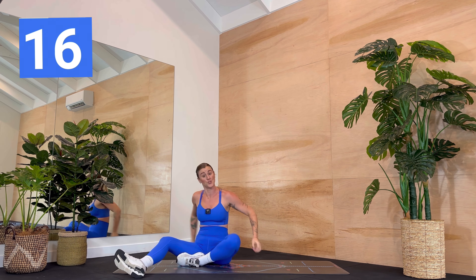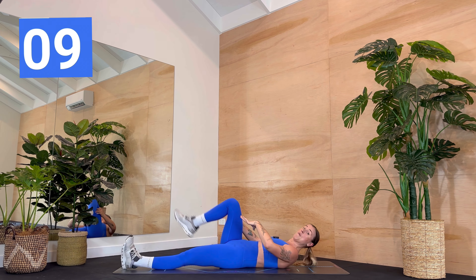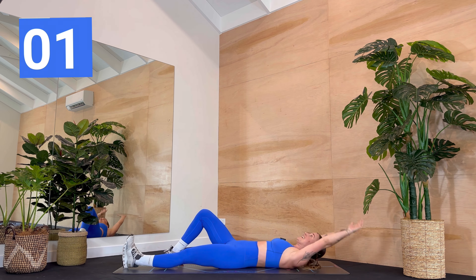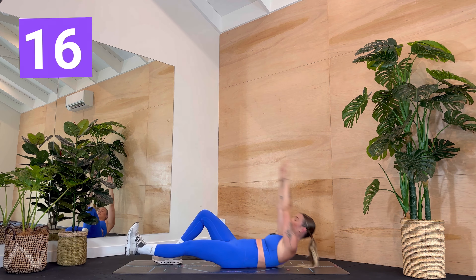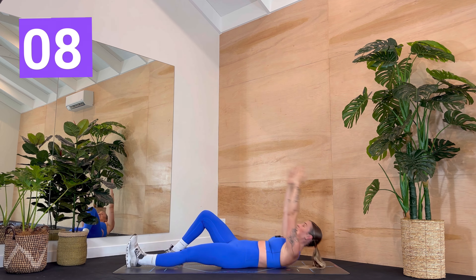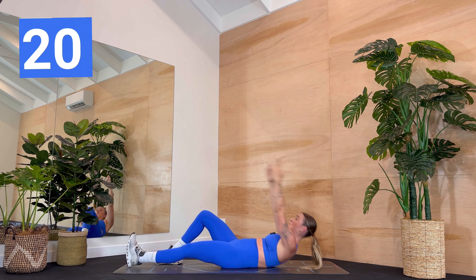We are coming back onto our backs for an ab round. So a single leg jackknife — bend your right leg, your left leg is long. Take your arms overhead. We come up, tap the ankle if you can. Lower back down and up and down. To start with you can keep that left leg bent to come in. Coming up as high as you can. Advancing it — we would keep that leg straight. Use your arms if you need. Let's come all the way up. Three, two, one.